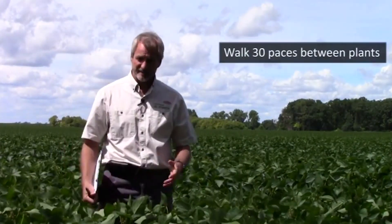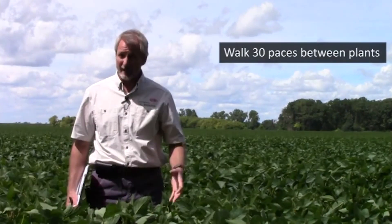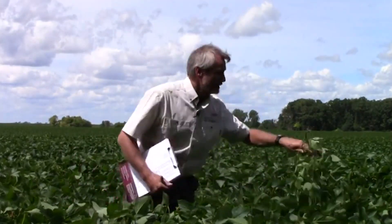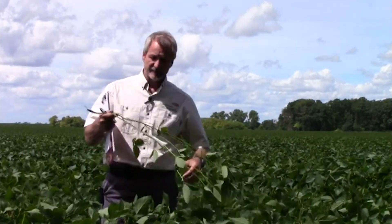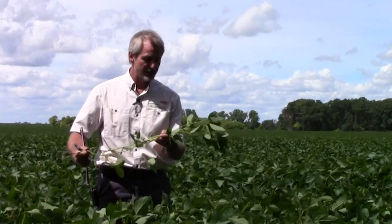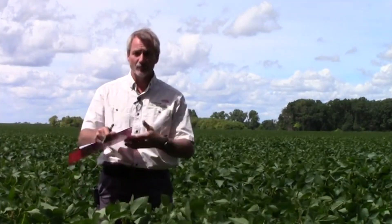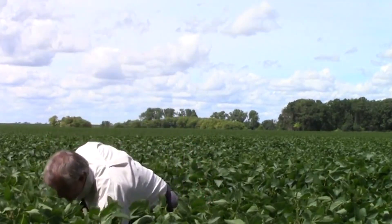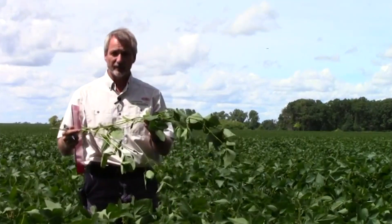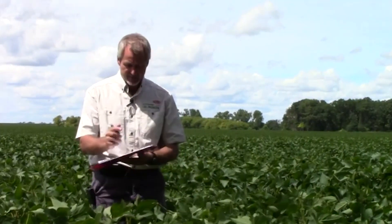Then I'm going to walk 30 paces and randomly pick up another plant, and look to see how many aphids are on it. If I look at it and see that it's got a lot of aphids — some colonies on it, more than 40 — I'm going to put a plus there. I take another 30 paces in that field, randomly pick another plant, pull it up, and see if it's got less than or more than 40 aphids per plant. This one has less, and I put a minus there.